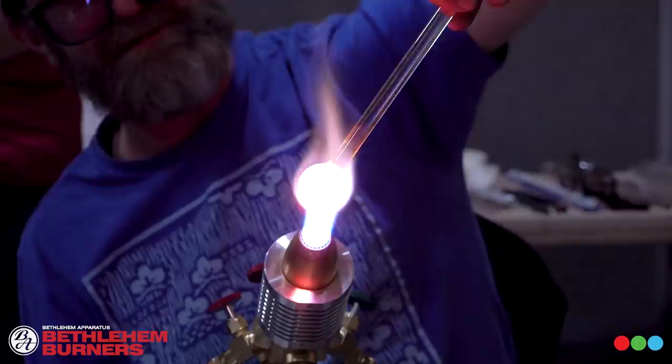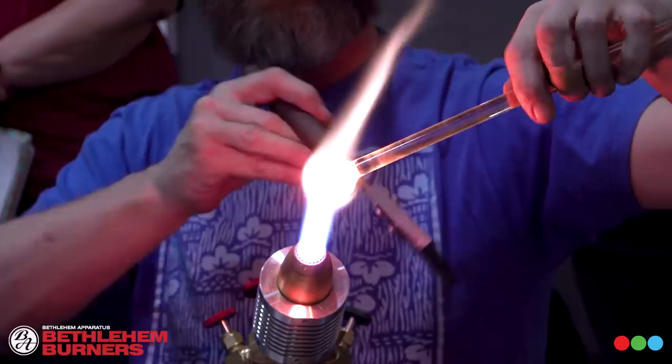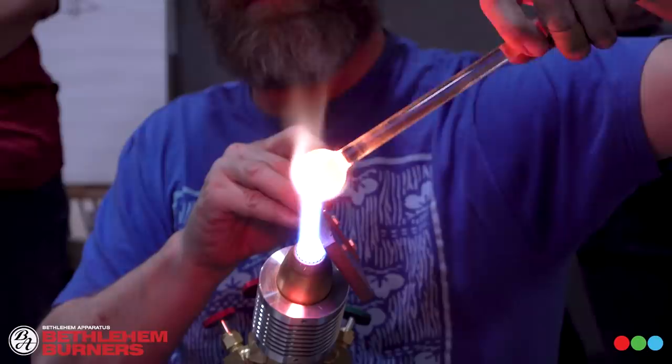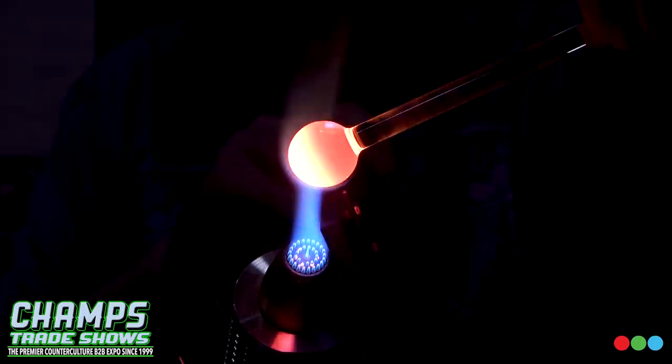I use a high quality paddle in the flame all the time to divert heat. On a small marble like this with a big flame, that flame still wants to sneak around. I'll put my paddle in the flame and divert all the velocity and force straight onto the end, preventing that sneaker flame from coming around and heating up the rod. This allows me a longer window of time in the flame without losing control.